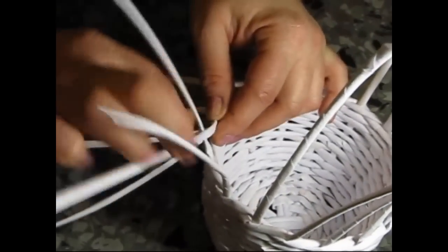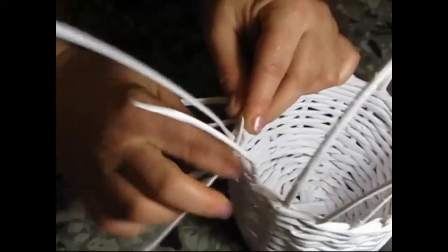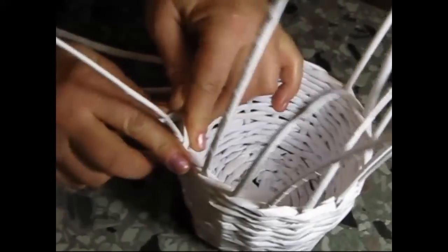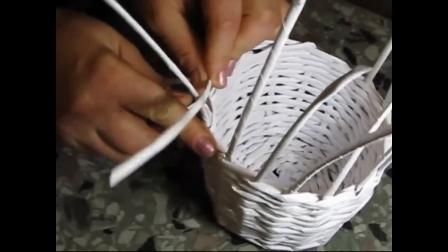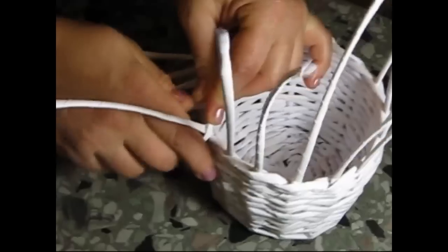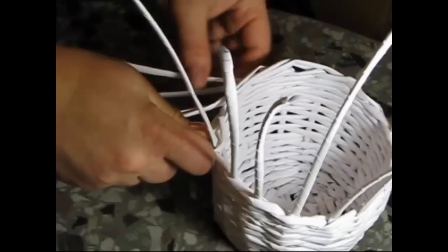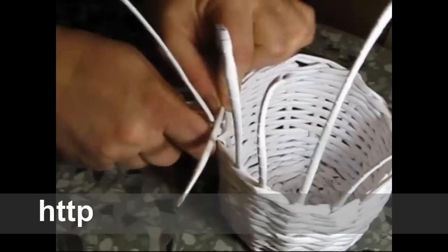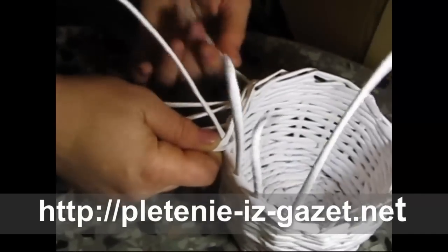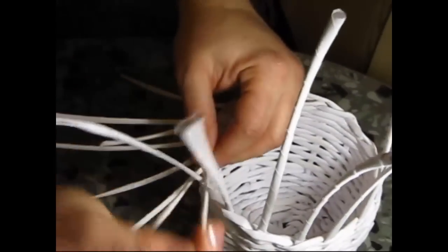Bend the fifth one behind the sixth one, add the second one and bend it behind the sixth one as well. Bend the sixth one behind the seventh and the third one behind the seventh one too. And continue this way — bend every next one and every previous one.